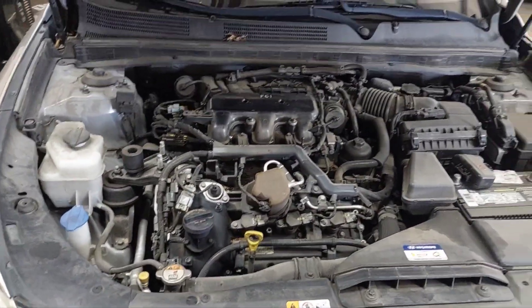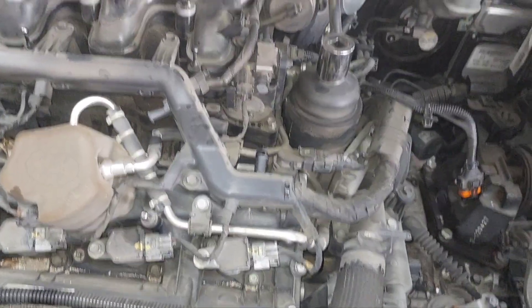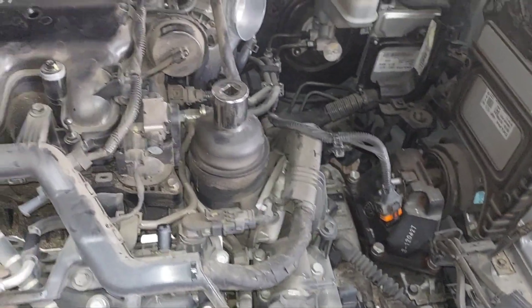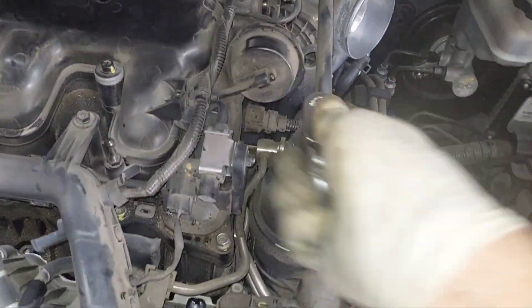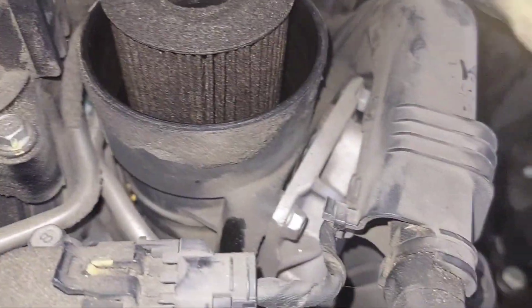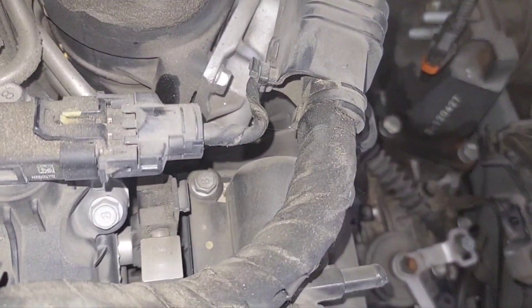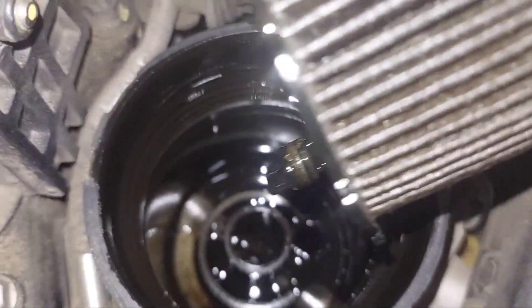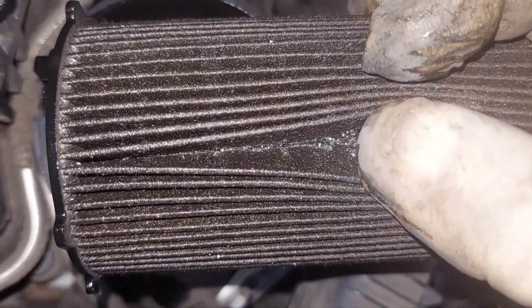Starting by unhooking the battery, then getting it in the air and draining everything. Take the wheels off. Get ready — taking the oil filter out to see what condition it's in. It definitely got some metal and it's pretty dry. Definitely can confirm. Sheesh.